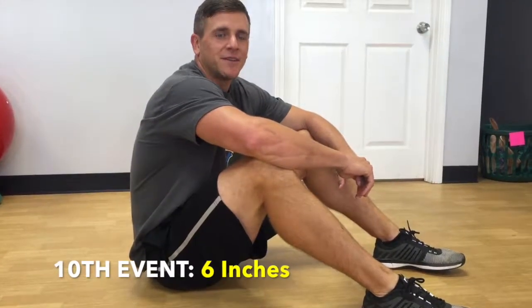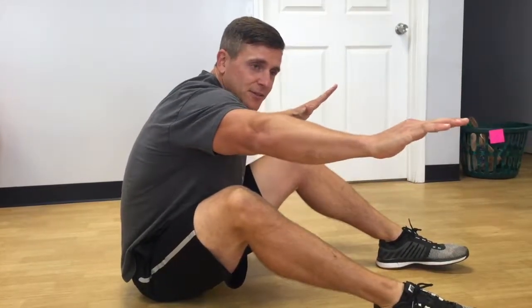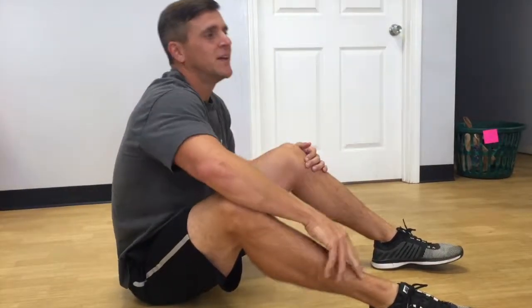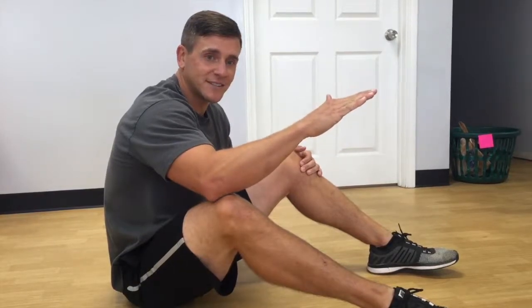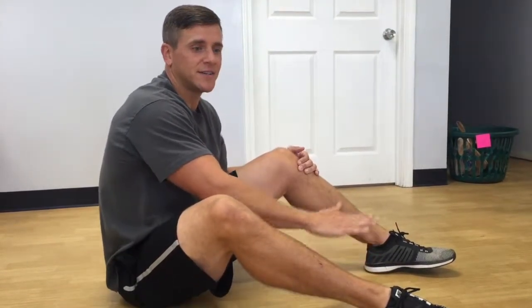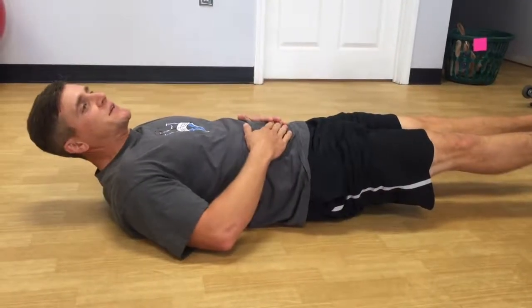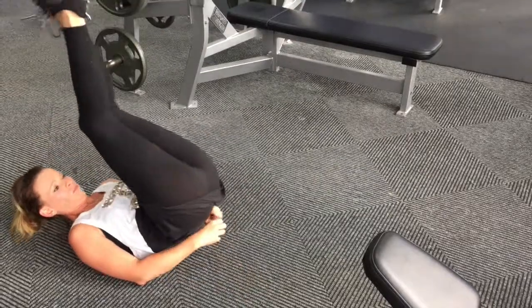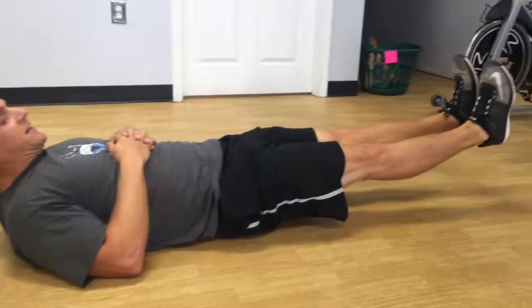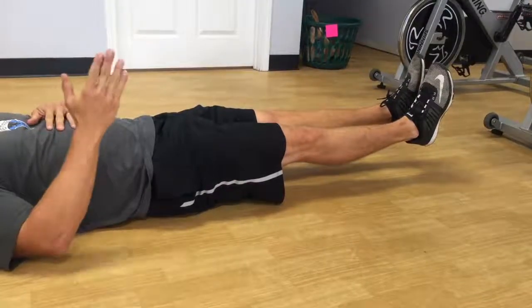The final event is going to test your ab strength — it's called six inches. We're going to have a laser level or a string strung across the aerobics room. Everyone gets in, all the guys then all the girls, and we do this for time. You have to hold your feet with legs locked out at six inches above the ground — no more than six inches. If your legs go above the line or your feet touch the floor, you're out. Your hands can be at your side or on your stomach — they cannot be underneath you holding yourself up. Legs must be straight, feet no higher than six inches. Last person remaining is first place.